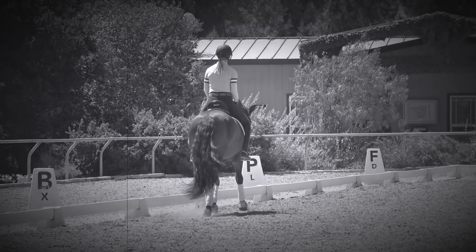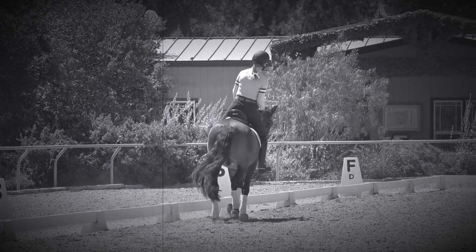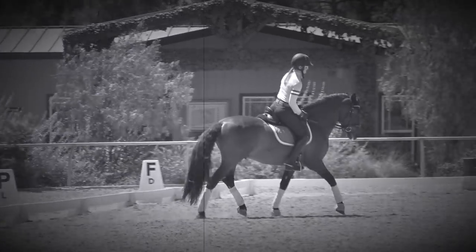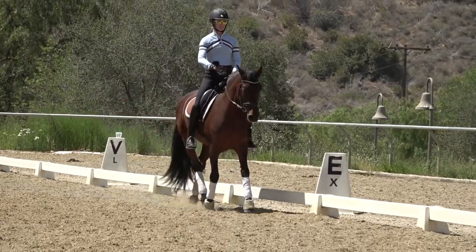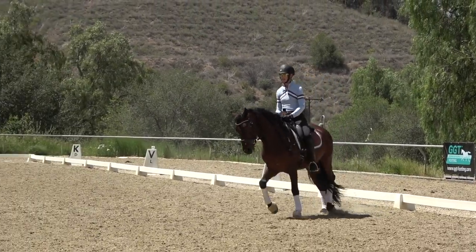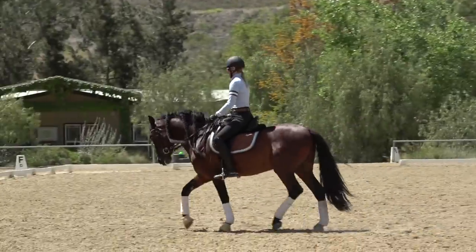One of the most common mistakes I see is riders leaning to the inside when they turn. Don't do this. Stay vertical above your horse as if a string is pulling your head up to the sky. You do not need to lean — you're not riding a bicycle.